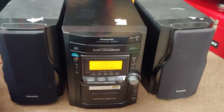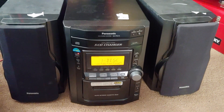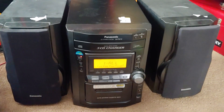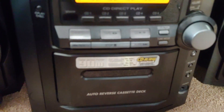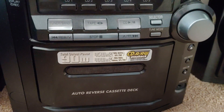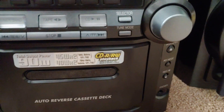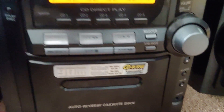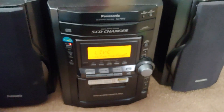Oh yeah, look at my thrift store find for the day — the Panasonic SA-PM12. It is a 90 watt system. 450 watts times 2 with whatever you want to call that — PMPO or whatever that crap is. You can see the RAM rewritable playback, so I kind of know the era of when this was made.